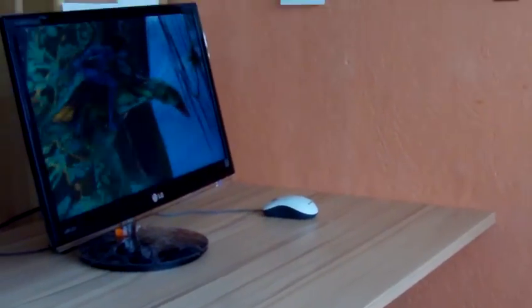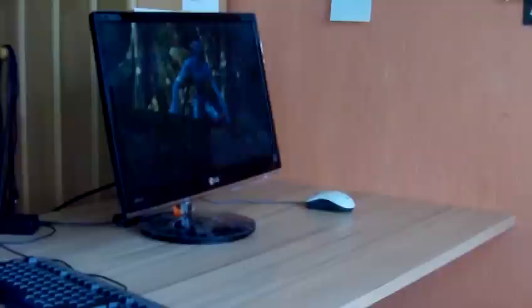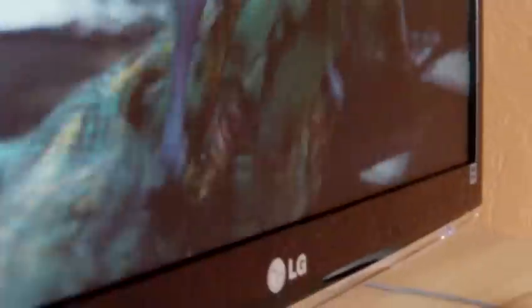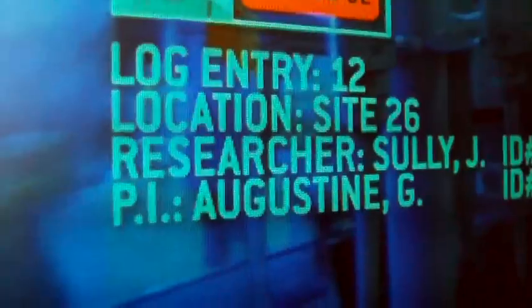Let's get started. Okay, this is video log 12 times 21, 32.